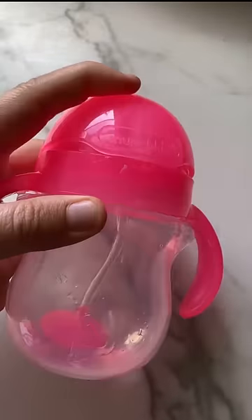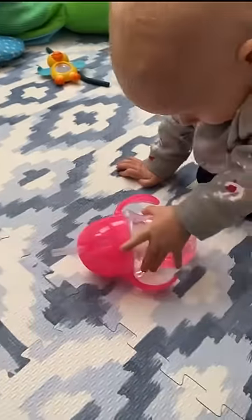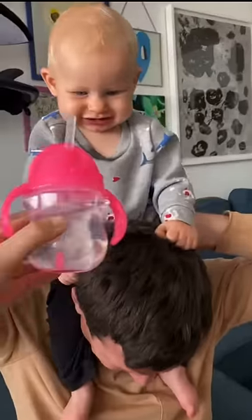Now it's time to introduce the sippy cup with the straw. I love this version because it has a weighted bottom and a really cool lid so it never spills. I also introduced this at playtime so the baby can have fun with it and figure it out on their own.